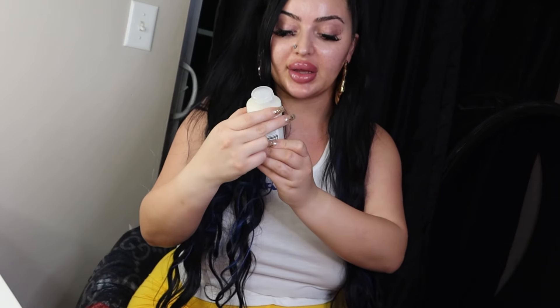Sometimes I'll also do the Olaplex Number Three on the tops of my hair, since there's only so much in the bottle. After applying the hair mask, I'll clip it back up and keep the mask on for the rest of my shower — about 20 minutes — letting it marinate in my hair.